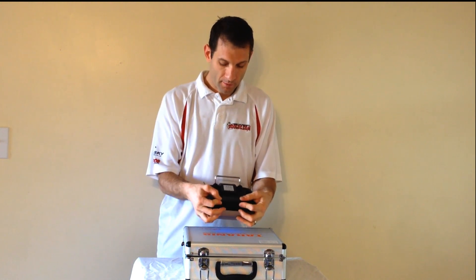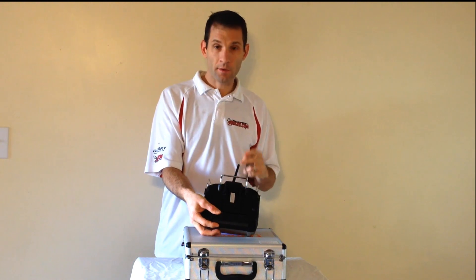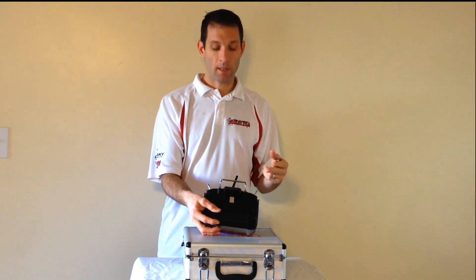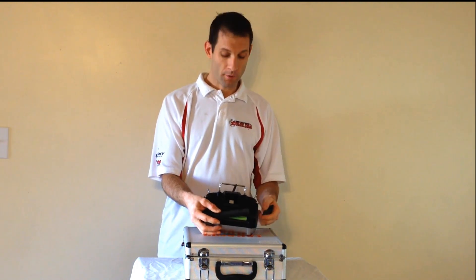Up here you've got your module. It has a transmitter built into this, but you can plug in any module in the back — Futaba, Spectrum, JR — and now you can transmit on that frequency if you don't want to buy new receivers.